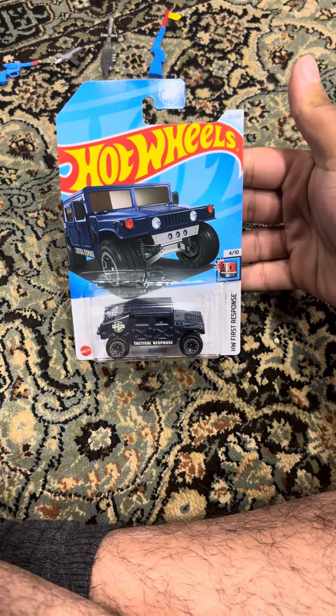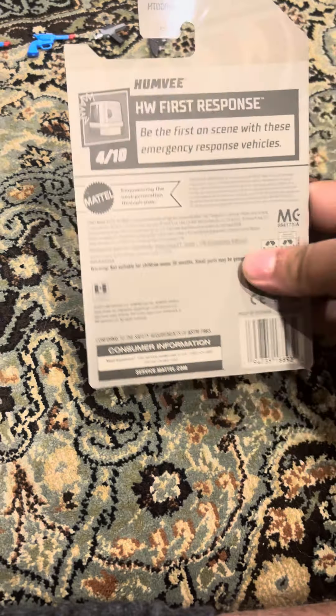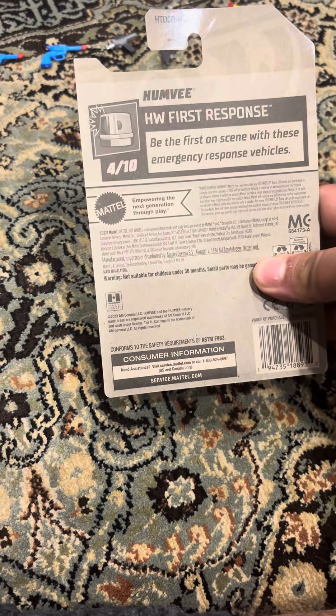Welcome back to another review. Today I'm going to be doing an unboxing of the Hot Wheels Humvee. It should be First Response, because you want to be the first on the scene with these emergency response vehicles. Let's open it up.